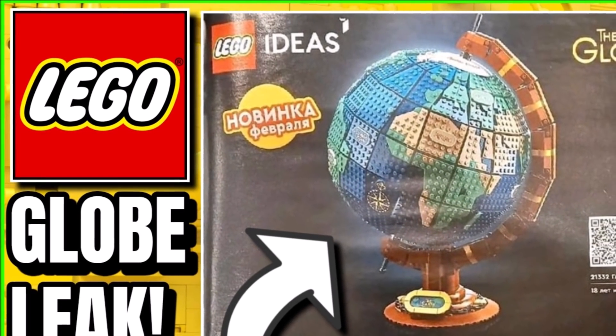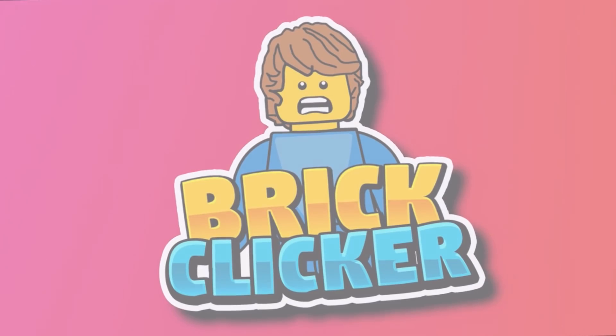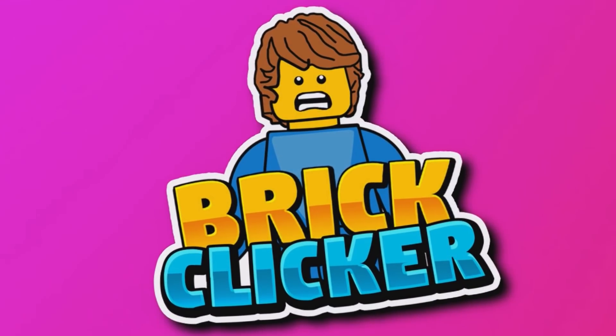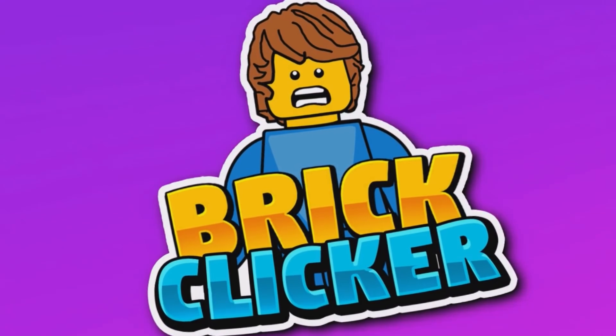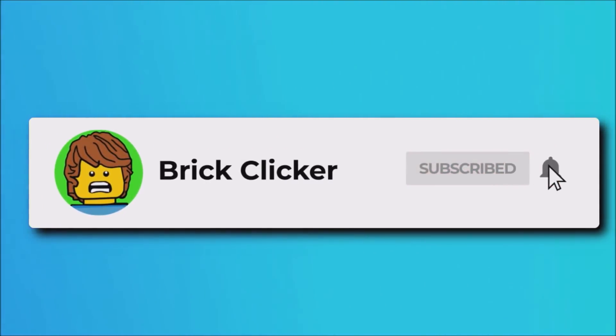Hello guys, it's BricklyCair and today we have first images of the LEGO Ideas Globe, so stay tuned to find out more. If you do enjoy the video, why not subscribe as well as turn on notifications and like the video, but let's get into it.